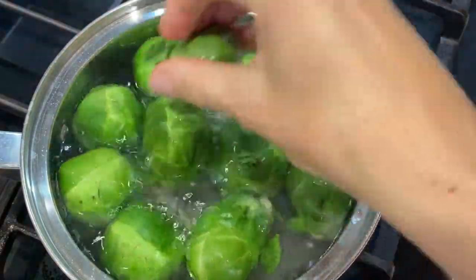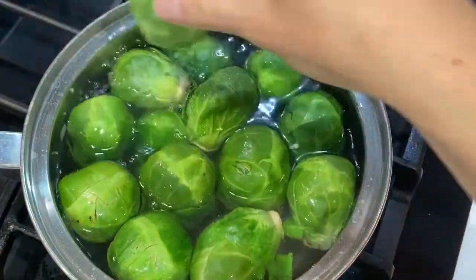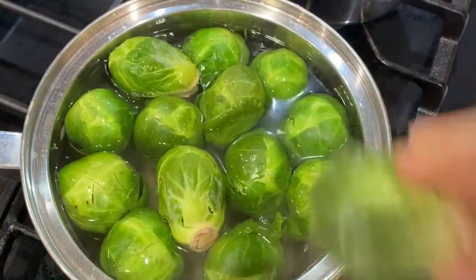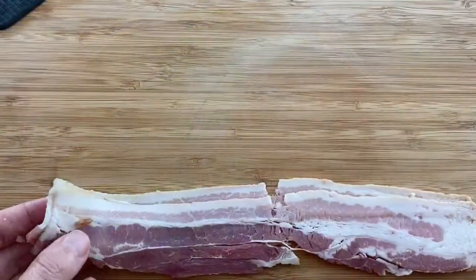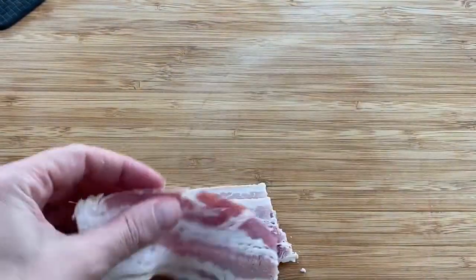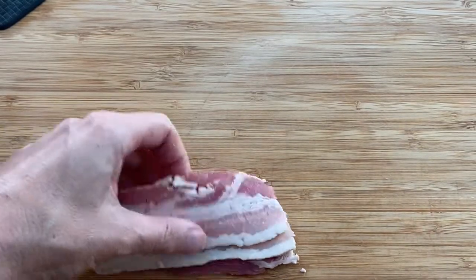Brussels sprouts are like little cabbages, and a lot of people don't like them for some reason. Maybe if you don't like cabbage you won't like Brussels sprouts either, but bacon makes everything taste better — at least that's how I feel.